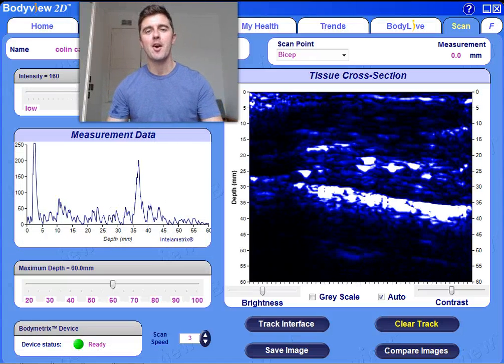Hi, it's Colin here from Bodymetrics UK and Cartwright Fitness. We are going to quickly look at one of the most powerful features of the Bodymetrics software, which is the scan feature. This will allow us to determine the true thickness of both fat tissue and muscle tissue on any part of the body. It will also allow us to compare left and right to spot any possible muscle imbalances that could promote injury down the line.